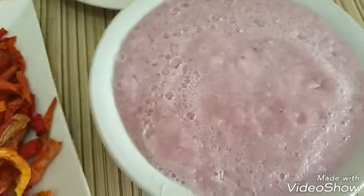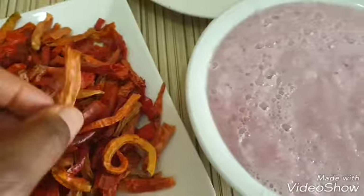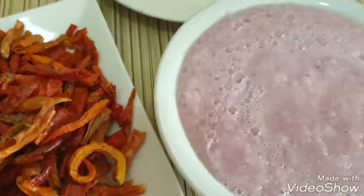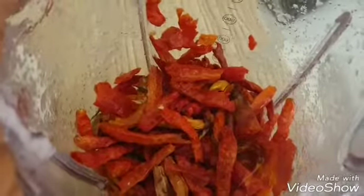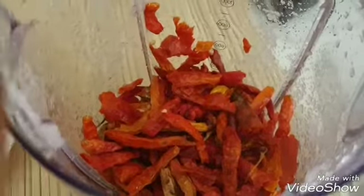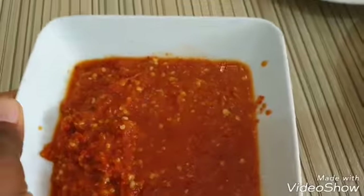I'm just going to blend this in the wet blender. You can use dried pepper if you don't have this, but this is the pepper that I recommend for this particular sauce. I added a bit of water to blend. This is what the pepper looks like after blending.